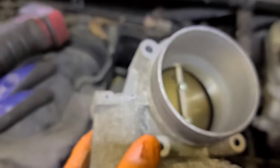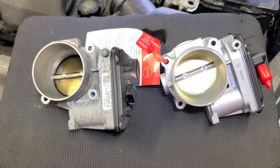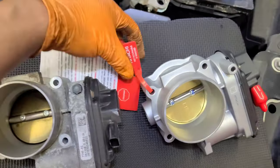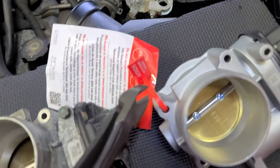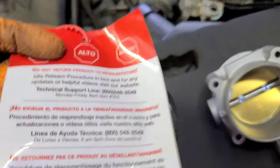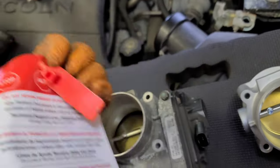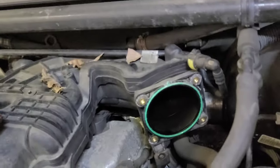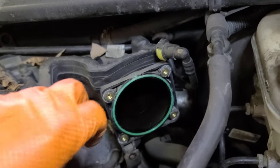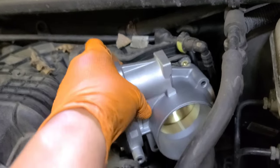Now we put in the new one — thumbnail time! I'll remove the packaging. Pause the video if you want to read the instructions at your own pace. The gasket looks good so I'm not going to change it.